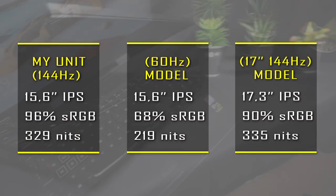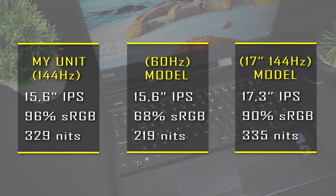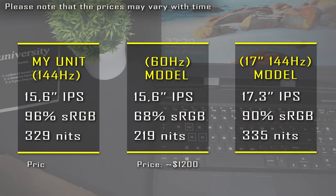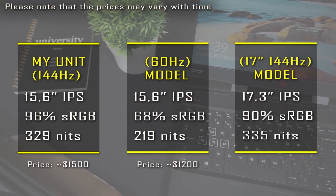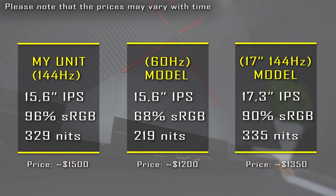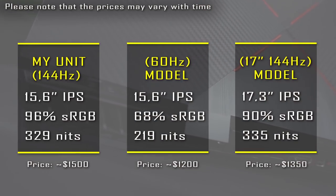Depending on which screen you choose, the price will be lower or higher. As of now, you can buy the 60Hz Omen for around $1,200, and the 144Hz version costs $1,500. With that in mind, it may be worth considering the 17-inch model with a 144Hz display, which currently costs $1,350 in the US.